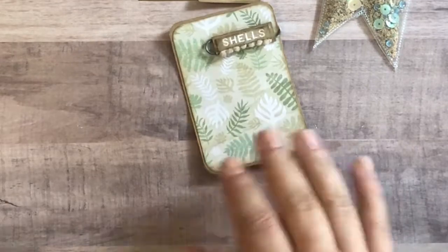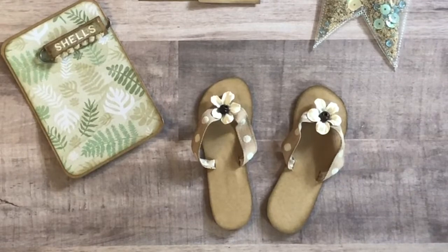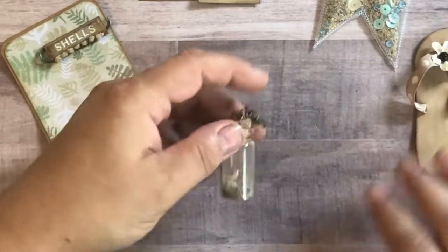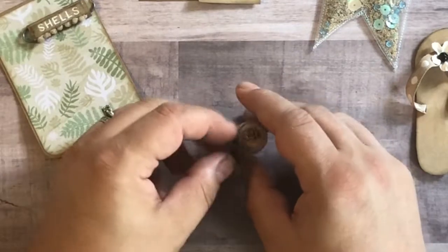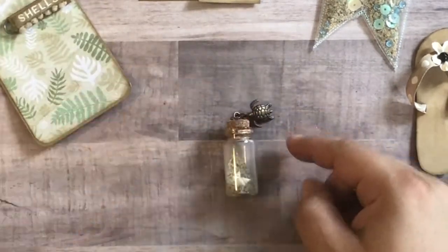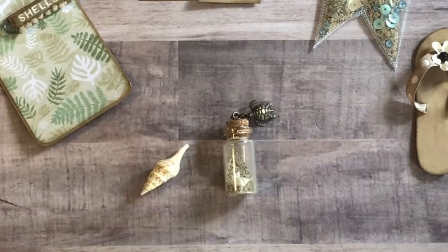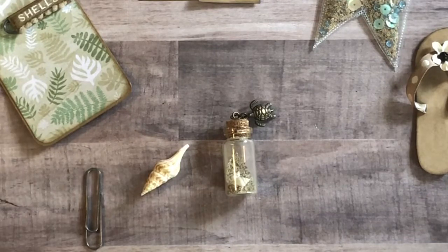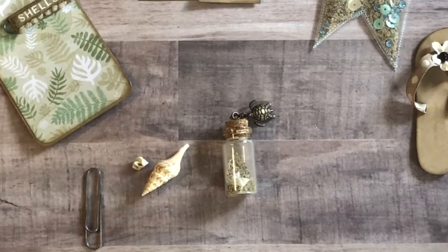We also have a really cute pair of flip-flops — oh, I love them. How cute, thank you! And then we have a bottle filled with sand, and she used a dangle charm at the top. These little mini seashells are just adorable. There's a seashell in here as well. It looks like she included an extra paper clip, and some more of these mini shells. Love them. Super cute, thank you. I love it.